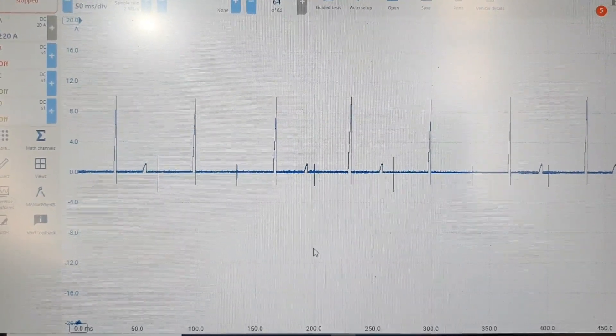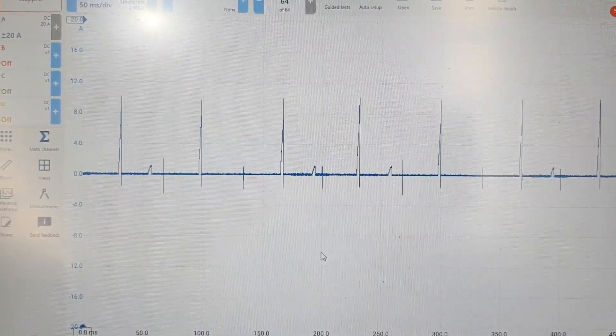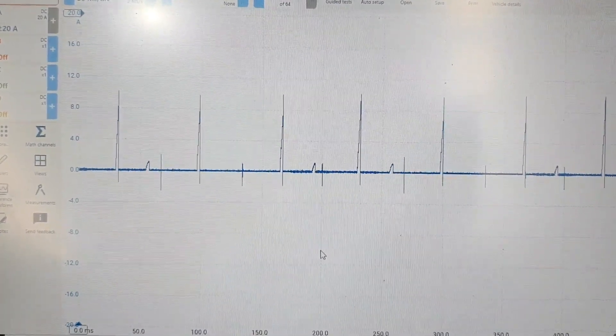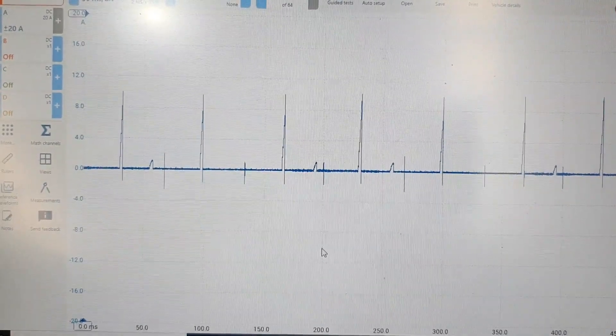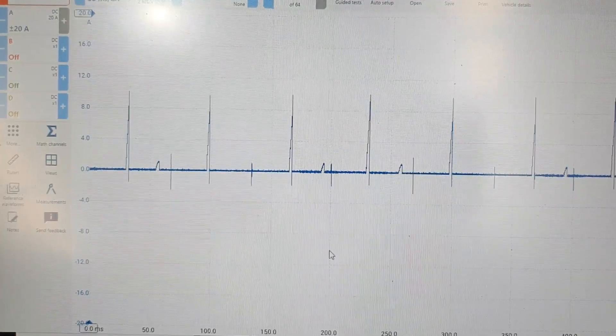Our injector is definitely not operating — we've got no component operation. There are multiple factors involved: we could have a failing injector, failing wiring, or a failing computer. So what we're going to do is bring up the wiring diagram and see what we're going to do first.